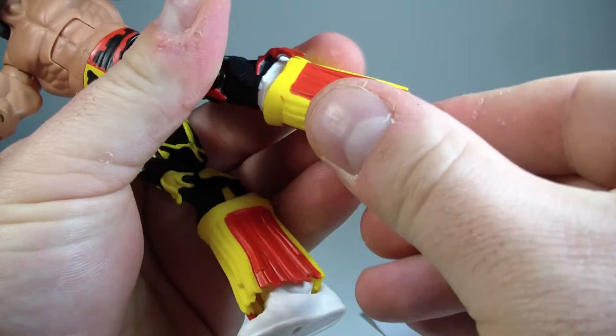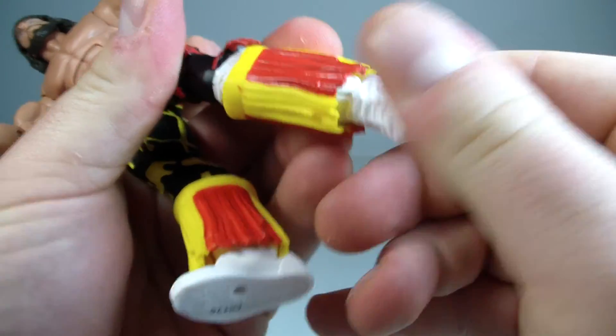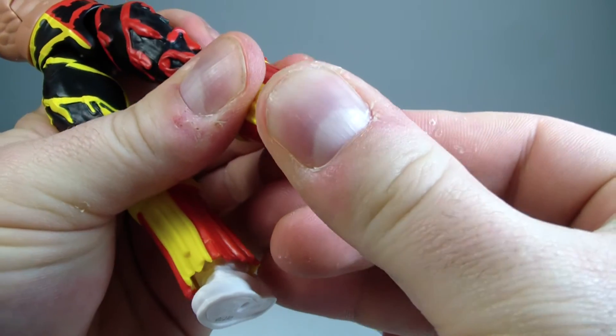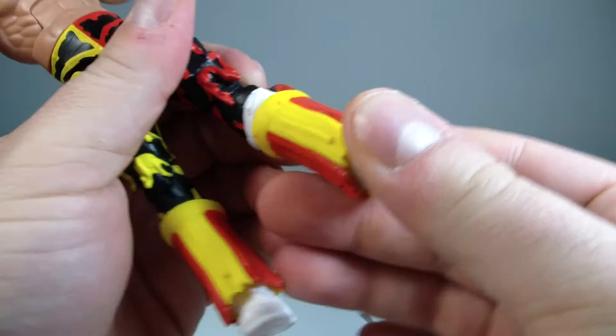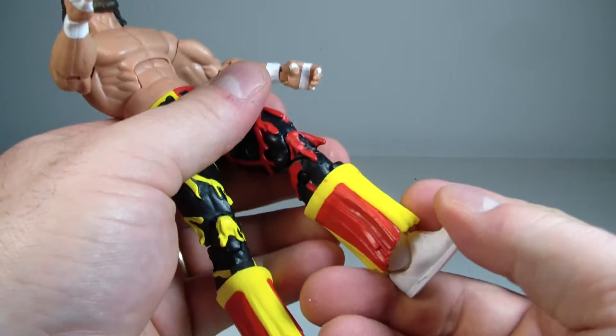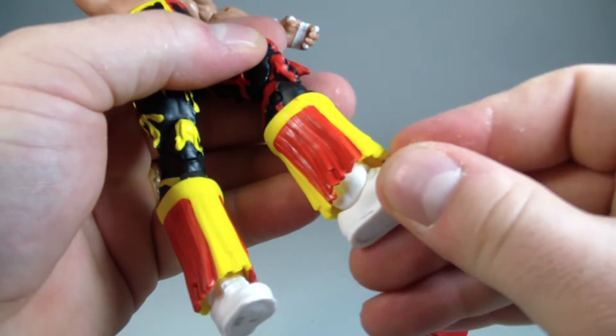The ankle hinge is extremely frozen but does work — it goes back and forward about that far, and there's a little bit of an ankle pivot as well.